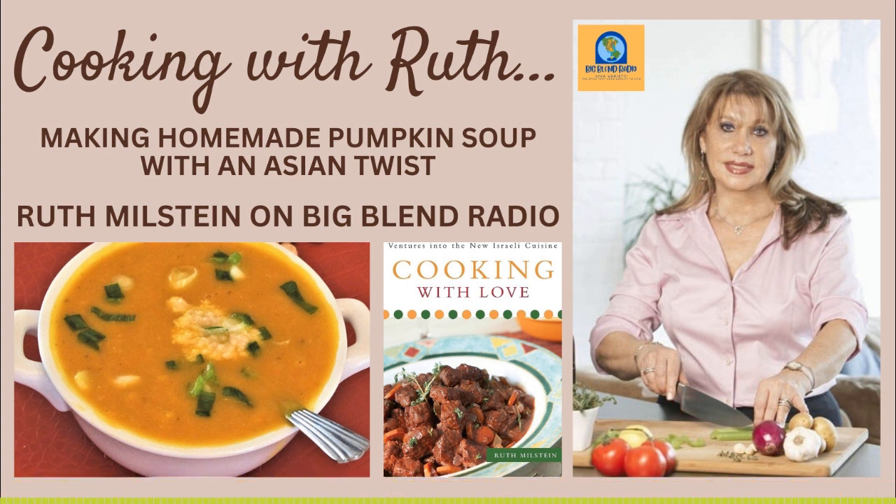Thank you again for another fun chat. Ruth is here every third Sunday — keep up with her at RuthMilstein.com and us at BigBlendRadio.com. The link to the recipes is in the show notes. Ruth always reminds us to maybe not buy the frozen pizza every night and try something new. Once in a while, frozen pizza is okay — it's always good to have a pizza in the freezer.